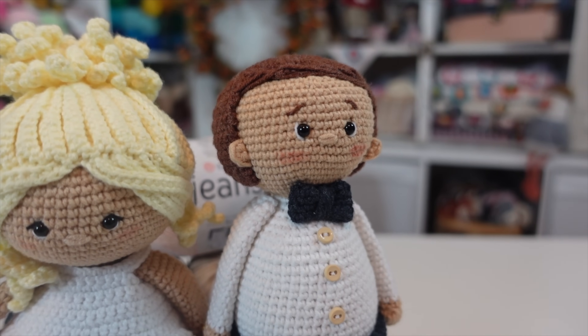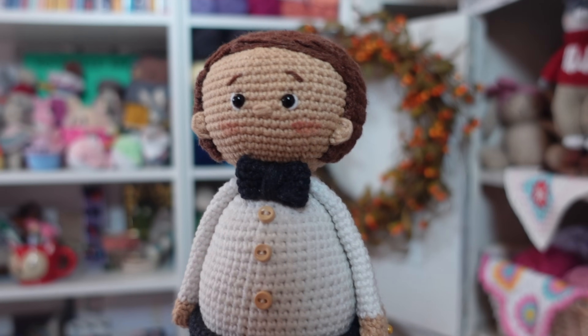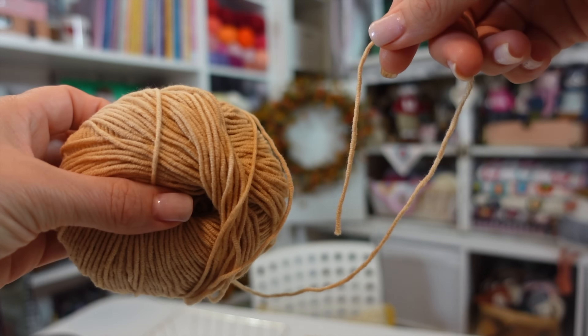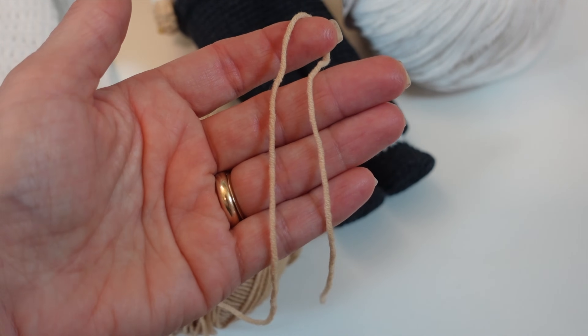Another pro is the price — at $2.59 for a 50-gram donut, that's a pretty good deal. The next pro is stitch definition. If you love to see the stitches on your amigurumi, this yarn has great stitch definition — I love that nubby textured look, and this yarn really delivers. Another great feature is that it is not splitty at all. I do not like using splitty yarns for amigurumi especially, and this yarn is great for that.